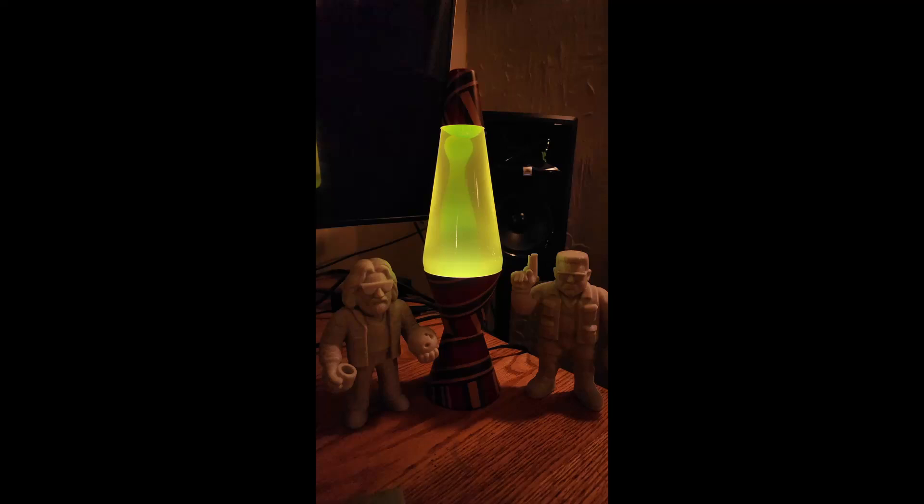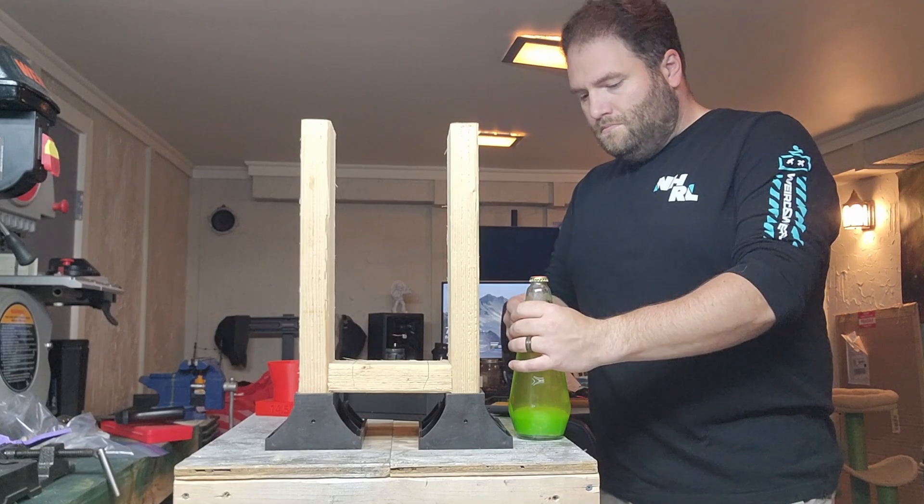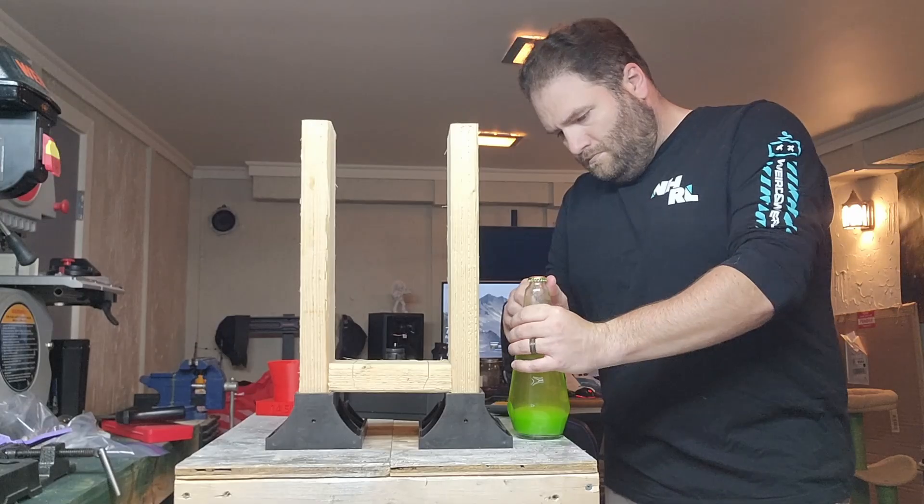Hello. In today's video, I'm going to be walking you through how to filter a lava lamp. This is my first time ever filtering a lava lamp, so if I do anything blatantly wrong, feel free to leave me some constructive criticism down in the comments.